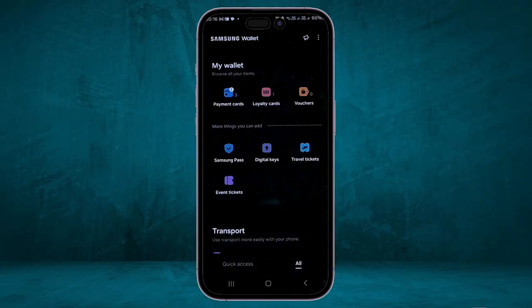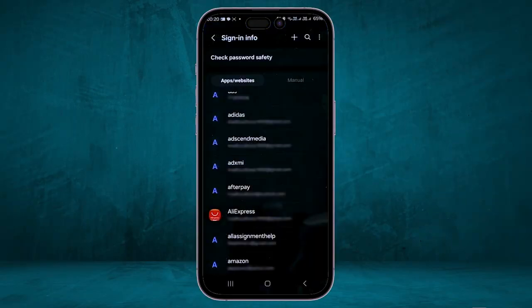There's also Samsung Pass, which you can access using your PIN. Once inside, you can make modifications, check the password safety of all your accounts, and change the password of any account you have.